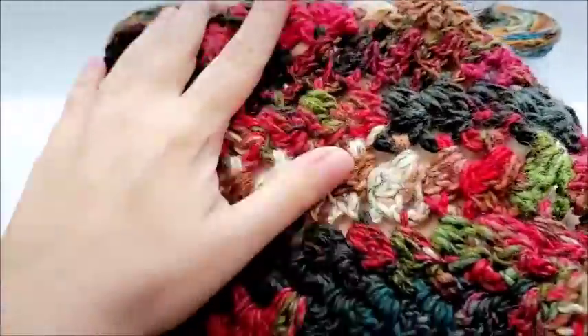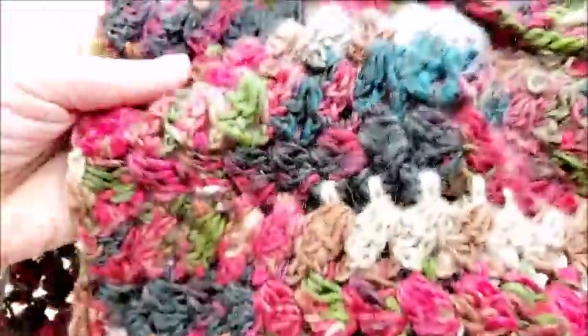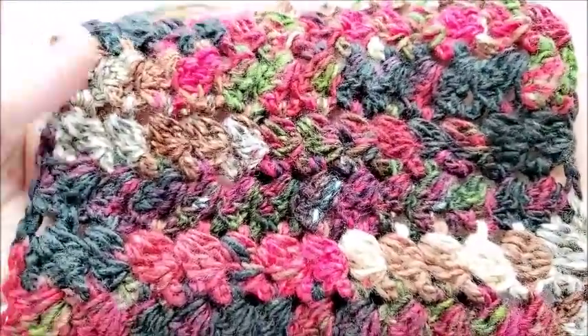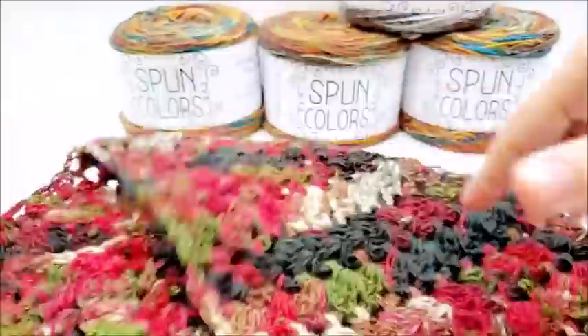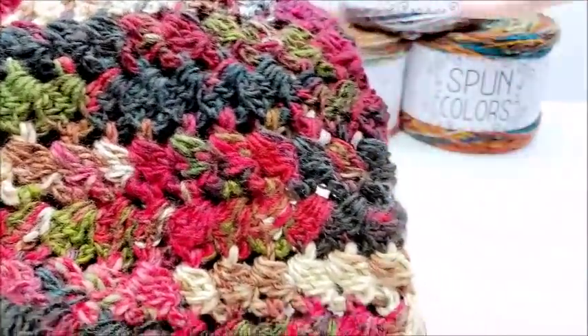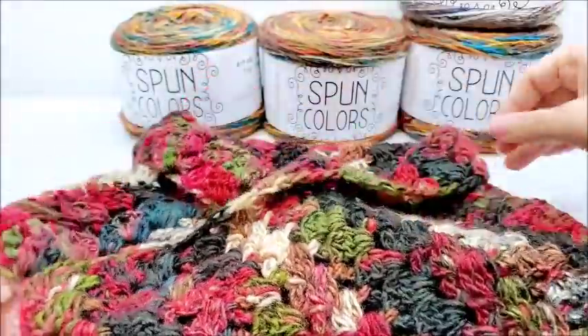When I first started this cowl I was only about six inches into it and I'm like, I don't know about this yarn, it's really, really busy, there's no rhyme or reason to it. But then once I got it finished and I put it together, I think it made a super unique design. Normally I would not be attracted to this, but the colors are just so well put together — it's a really gorgeous yarn. I couldn't really say anything bad about it. If the sporadic colors bother you, it may not be for you, but I like it a lot. I think it made a very pretty, unique piece.